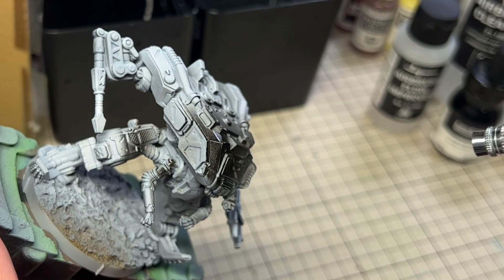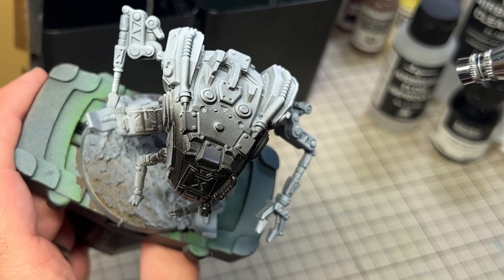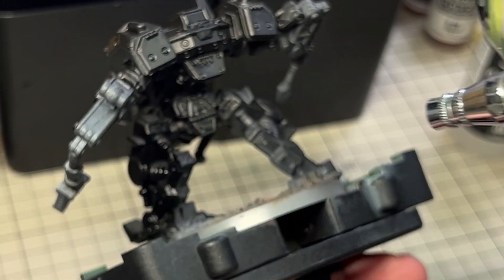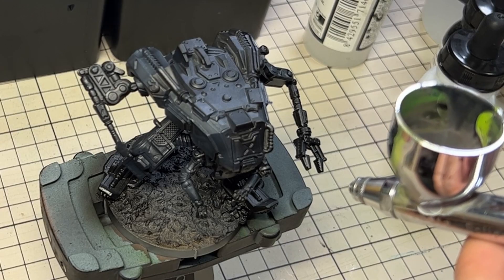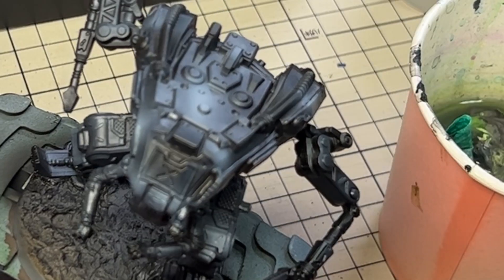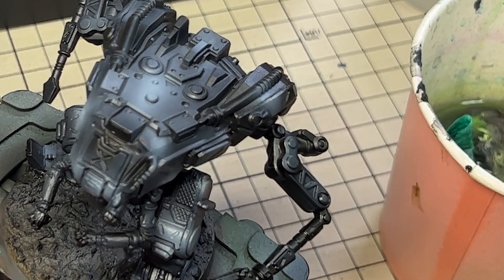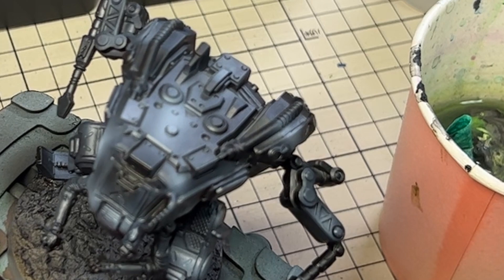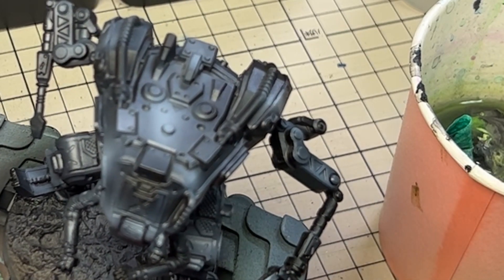I usually brush paint black power armour, but I took this TAG as a challenge to try and airbrush some of the work this time. This meant giving the whole model a black base coat. Then, taking some dark greys, I sprayed in highlights but made sure not to go too bright as it would no longer read as black. I find there is a very delicate line between your power armour looking like a reflective black surface and just plain grey when you start adding these kinds of highlights.